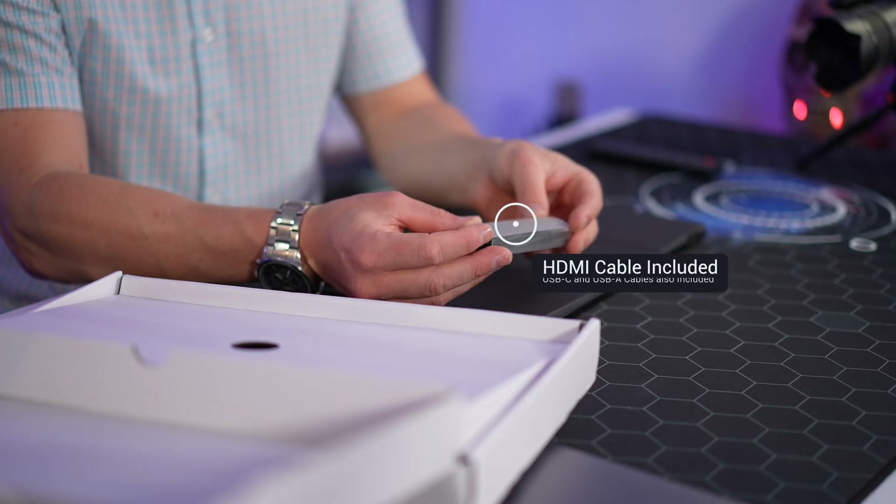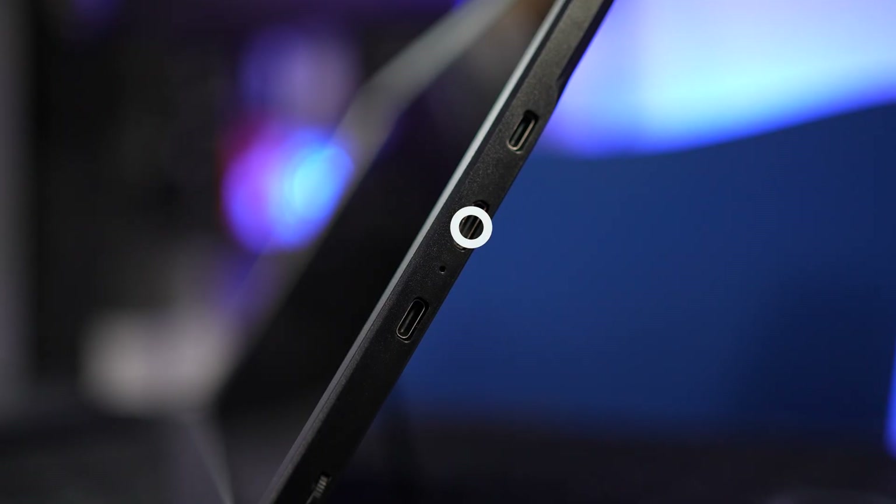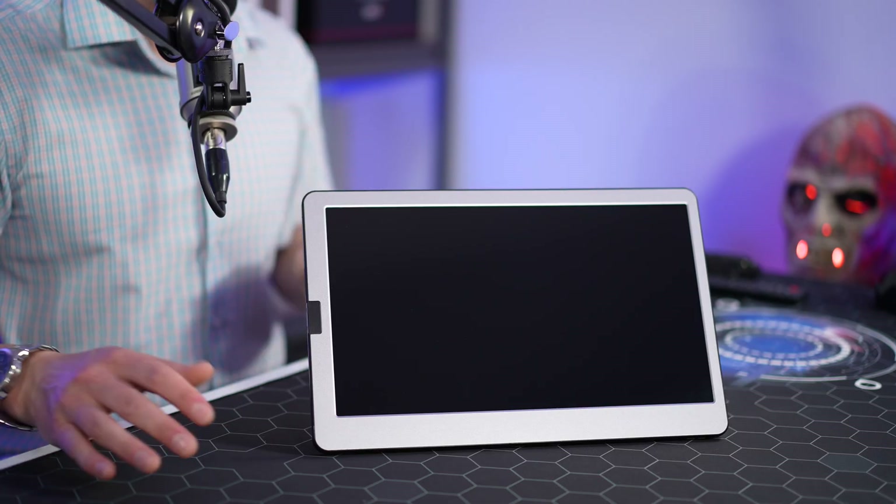If you have a MacBook, Windows laptop, or Android device that has an HDMI port, you can simply connect your computer using that instead of the USB-C cable. Thanks to the smart connectivity of this device, it will also work with phones, tablets, or desktop computers, providing they have the appropriate connections. I could also see this being a great monitor for the ATEM Mini Pro or any type of live switcher in a live streaming or live switching environment where you want to see exactly what's going on.